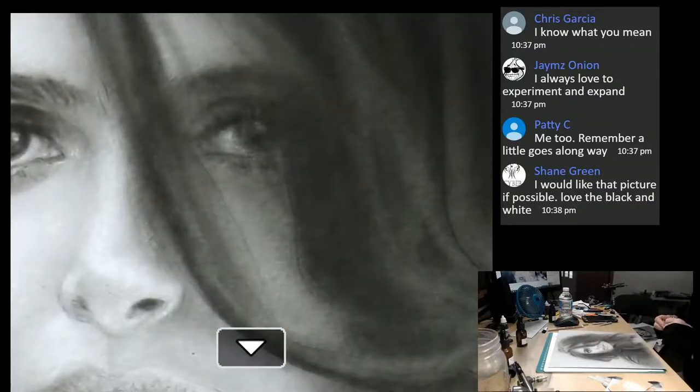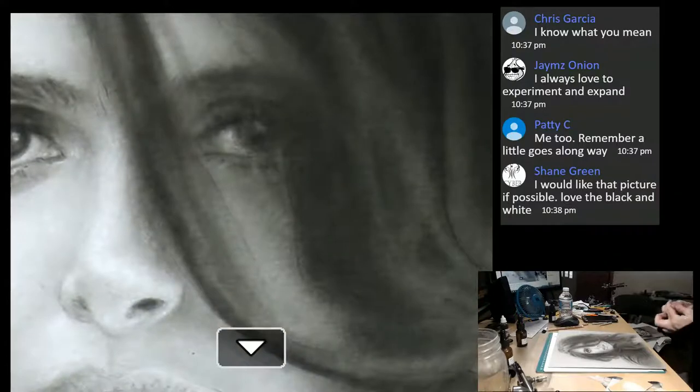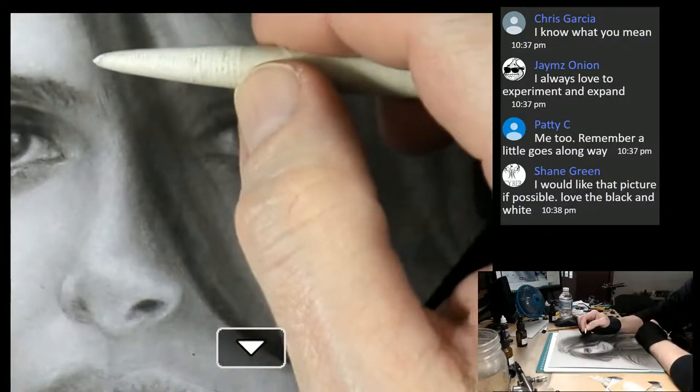Shane says he would like that picture if possible. You mean this painting? Really Shane - that would be amazing. She is for sale and that's pretty cool.